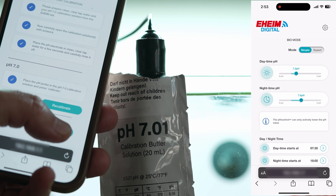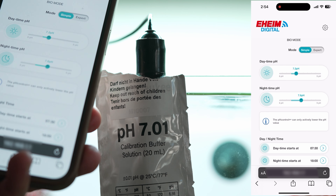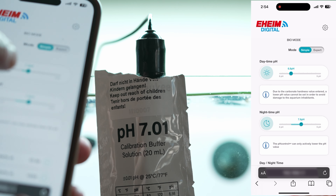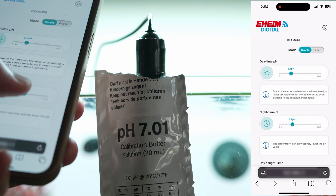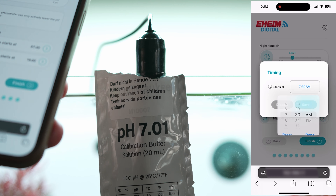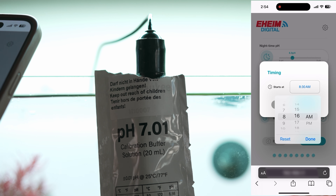The pH level, which stands for potential of hydrogen, is critical in a freshwater aquarium. It indicates the water's acidity or alkalinity, impacting both fish and plants' health.